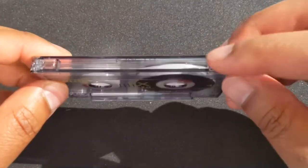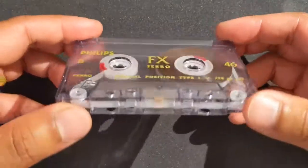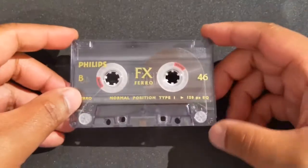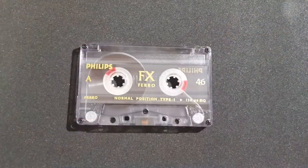Of course you've got the tabs on the top as well. By taking these off, that simply allows the user to keep their audio without it being deleted accidentally in a cassette recorder. Thank you very much for watching.